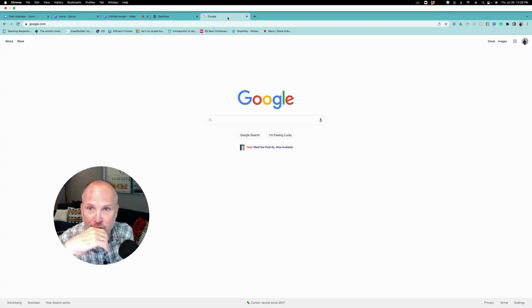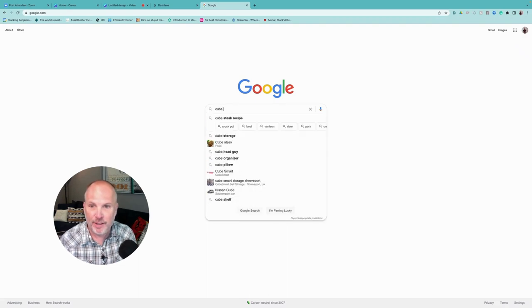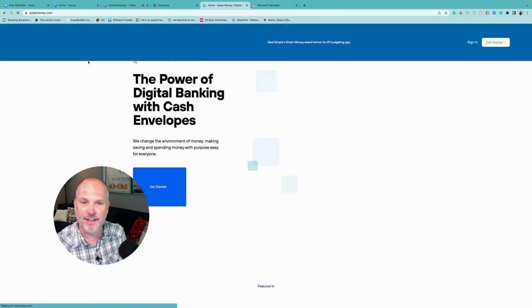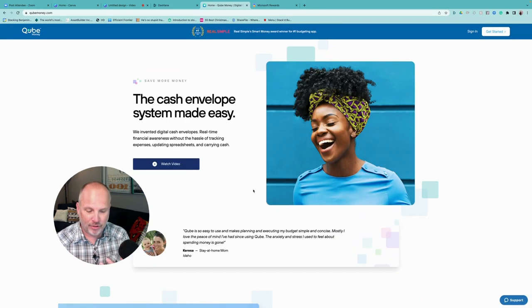Cube Money is not the easiest name to remember, but don't worry because our search engine has you covered. If you put in 'Cube Money,' you'll notice that immediately Google asks, 'Do you mean Cube Money?' — and there it is at the top. We are now headed to Cube. You are going to be using a cash envelope system using an app.